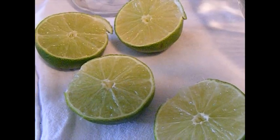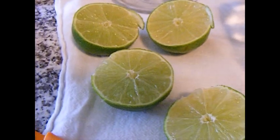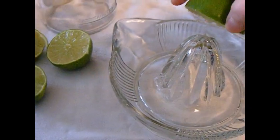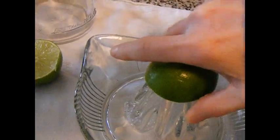The first step is to cut your limes in half. Then, once you've gotten them cut, if you have a tool like this — I don't know what it's called — you put your lime on there and just start making your juice.